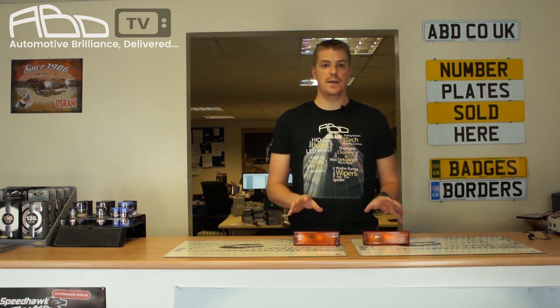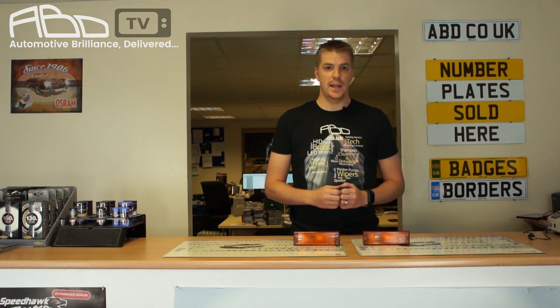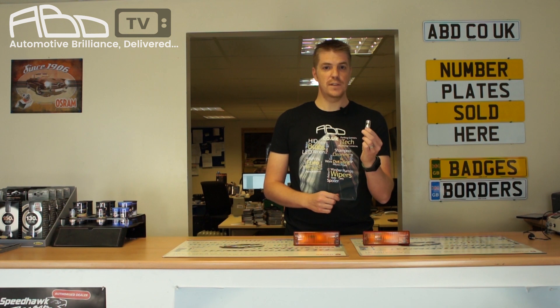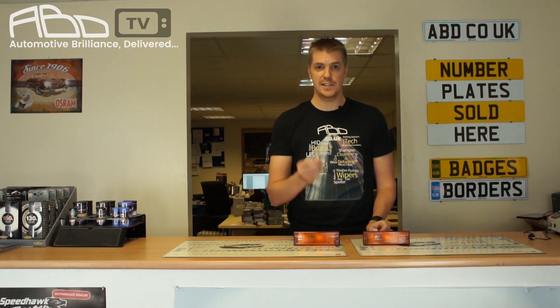So in front of me we have two amber lens indicators from a Jaguar XJSC. In one we're going to put this white 2020 Cree LED and in the other we'll put this amber one. Let's see what happens.